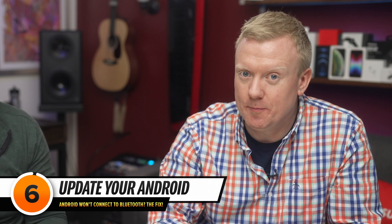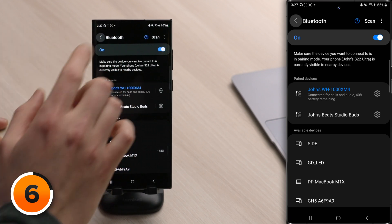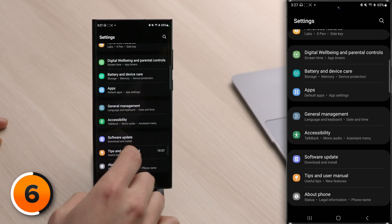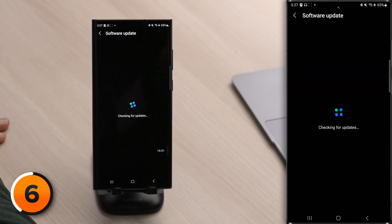Next step: update your Android. This will help keep things running smoothly and possibly fix a Bluetooth issue. In the settings app, tap back to the main page of settings, scroll down to software update, tap on that, then tap download and install. It's always a good idea to keep your software up to date — it fixes bugs and also protects you from security vulnerabilities. If you haven't updated your Android in a while, you might need to come back here two or three times to catch up on the updates you missed.